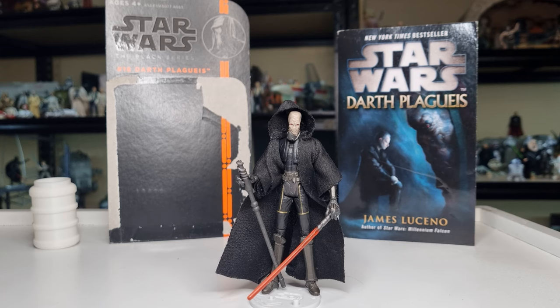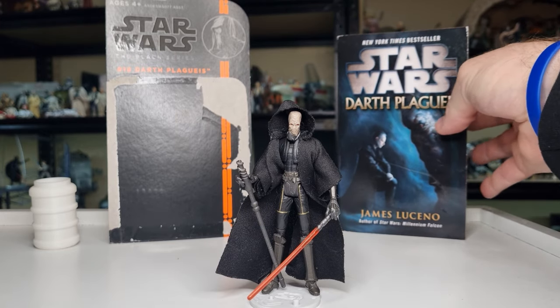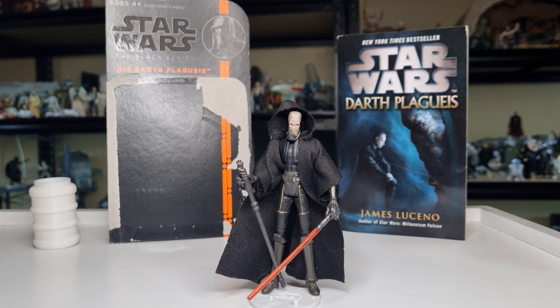It's wild to think about — this figure's been out 11 years. Still one of the most renowned stories in what is now Legends. Darth Plagueis by James Luceno — definitely recommend it, it still holds up, still one of the greatest Star Wars novels period. It's so renowned by fans that as they bring in Darth Plagueis, I don't think they'll stray too far from that source material. We only got a tiny little sneak peek of the character in The Acolyte — just enough to say yep, he's around, doing his thing at this time.